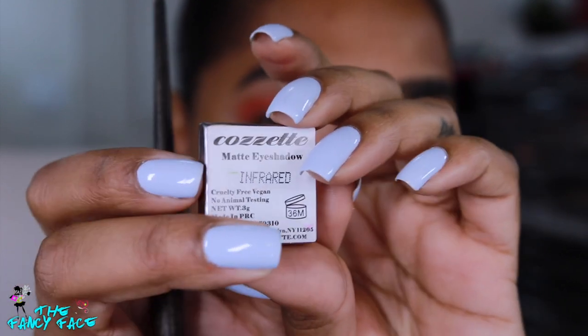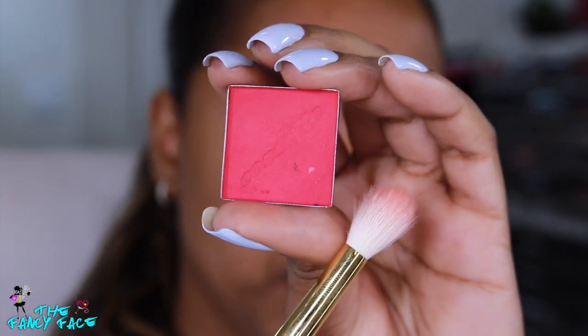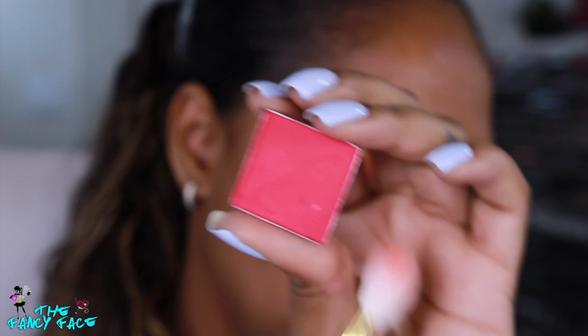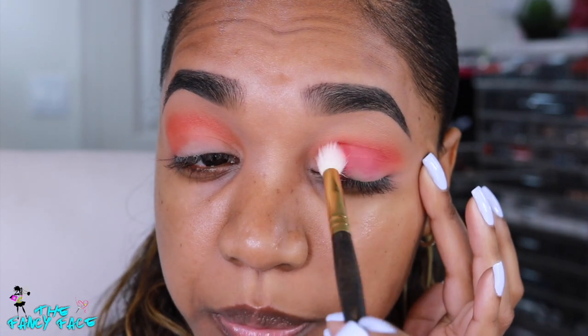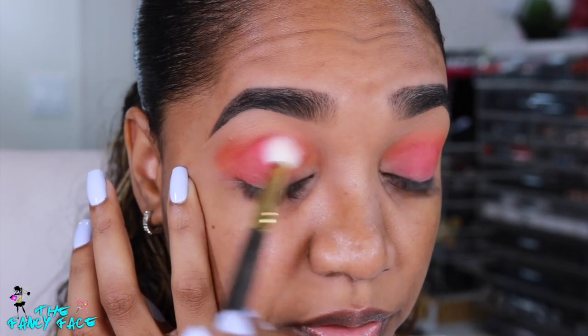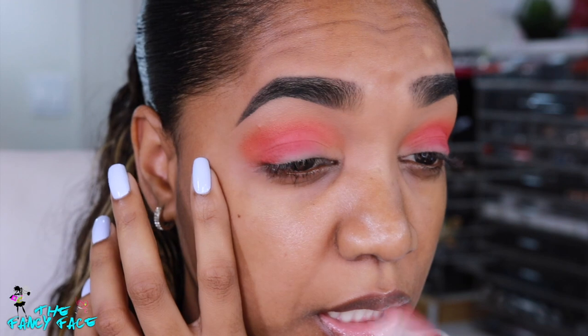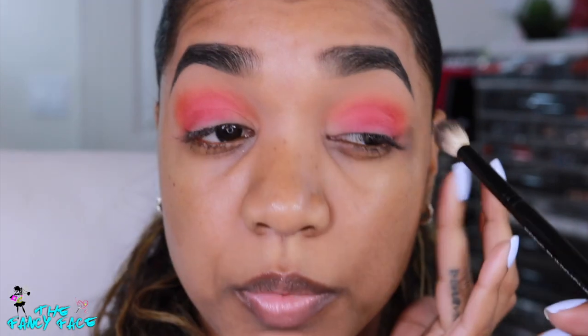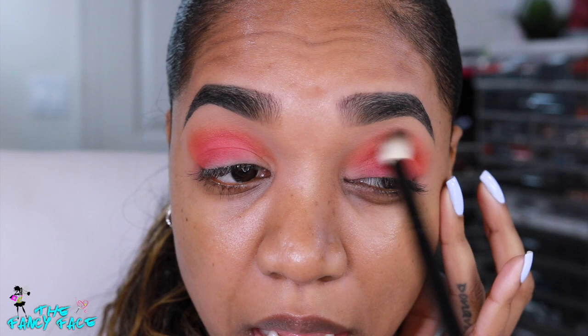Then I'm going in with a red-pink — this is Infrared from Cosette as well, a matte bold raspberry pink, like a transition between red and pink. This time I'm pulling it further down on the lid, building up from the lid space upward rather than concentrating it in the crease. I'm adding it almost on the very top of my mobile lid, not in the crease at all. Then I blend a little bit around the edge of the orange — I still want that orange to peek out.